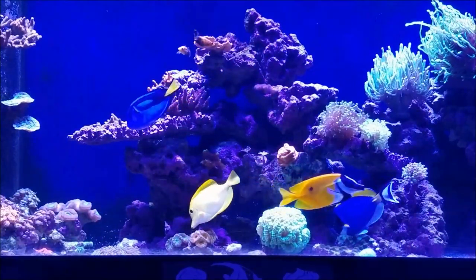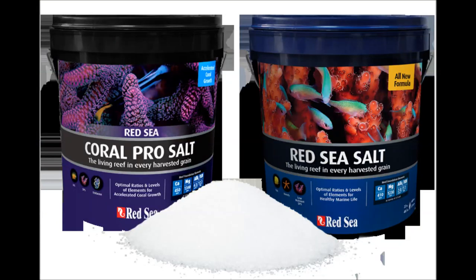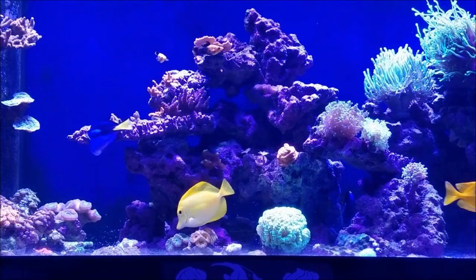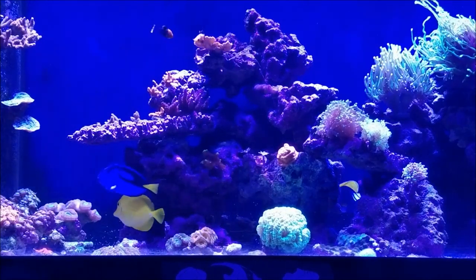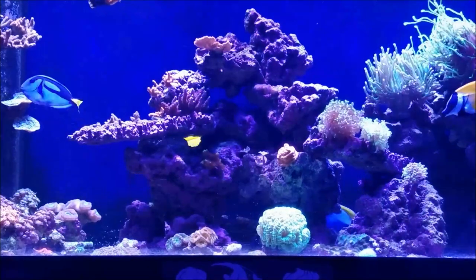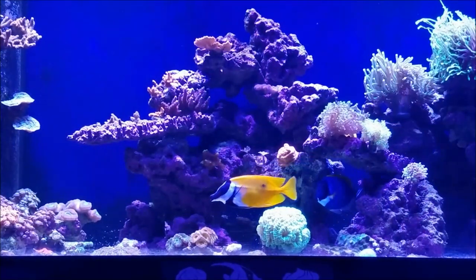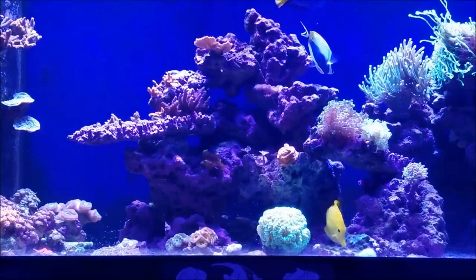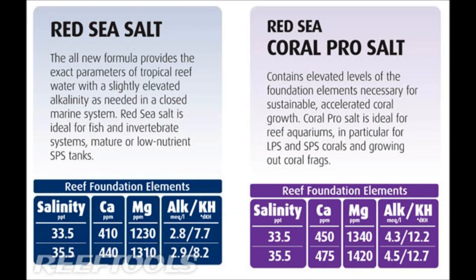So let's get into Red Sea. Red Sea comes with the Marine Mix and the Coral Pro. Marine Mix is designed for fish, invert, or low-nutrient SPS environments where the hobbyist supplements all of the individual elements on a regular basis. This information comes directly from their website, so you can look this up on your own and form your own opinions. I am in no way professing one salt over the other. When this salt is mixed to 1.025, your calcium will be between 410 and 440, your magnesium between 1230 and 1310, and your alkalinity between 7.7 and 8.2.